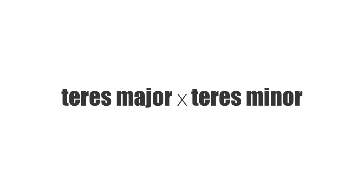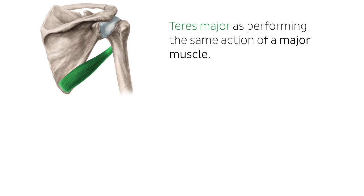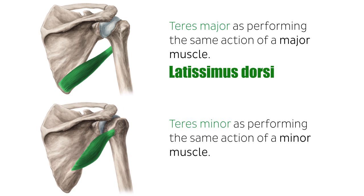Because they share a first name, it's easy to confuse the function and anatomy of the teres major and the teres minor. One memory trigger is to think of the teres major as performing the same action as a major muscle — its big brother, the latissimus dorsi — and the teres minor as performing the same action as a minor muscle, the infraspinatus.